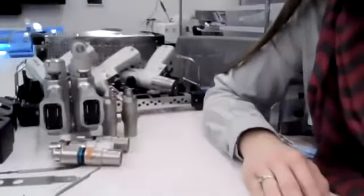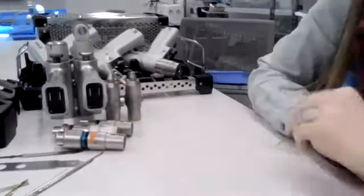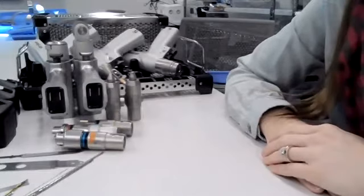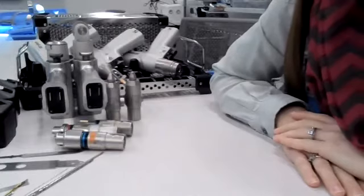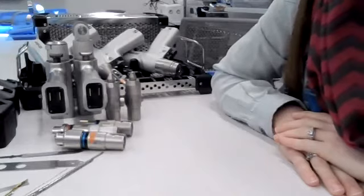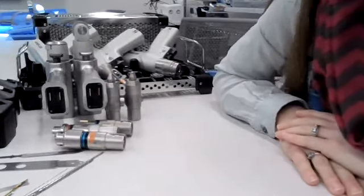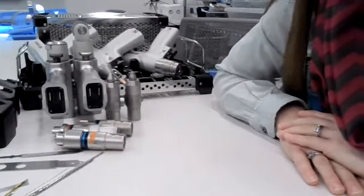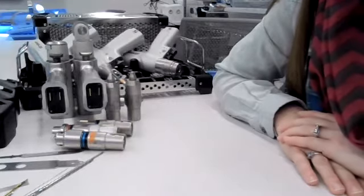Today we're going to be making a video related to power equipment that you are going to utilize for your power equipment checkoff. There are various different brands of power equipment out there. The versions we have here at the school are made by Stryker, a very common manufacturer of power equipment utilized in the OR, but there are other brands such as ConMed. This video will give you the basics of how power equipment functions, but make sure you familiarize yourself with the items available at your facility as well.